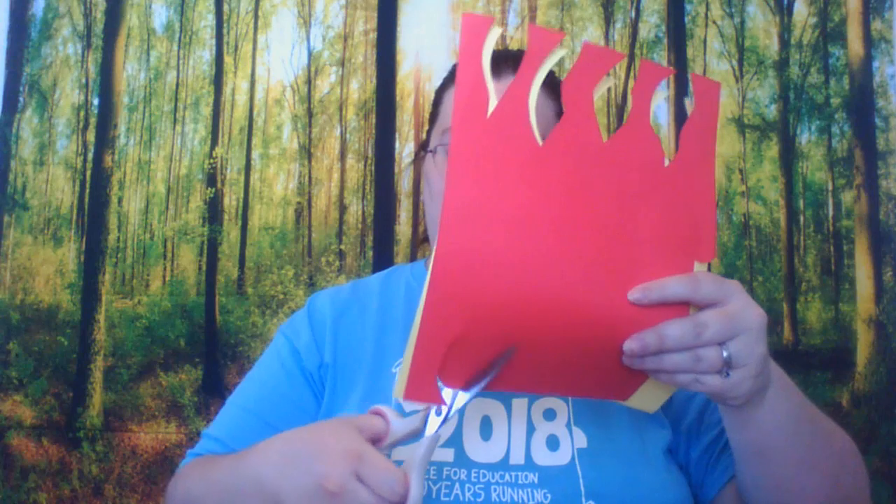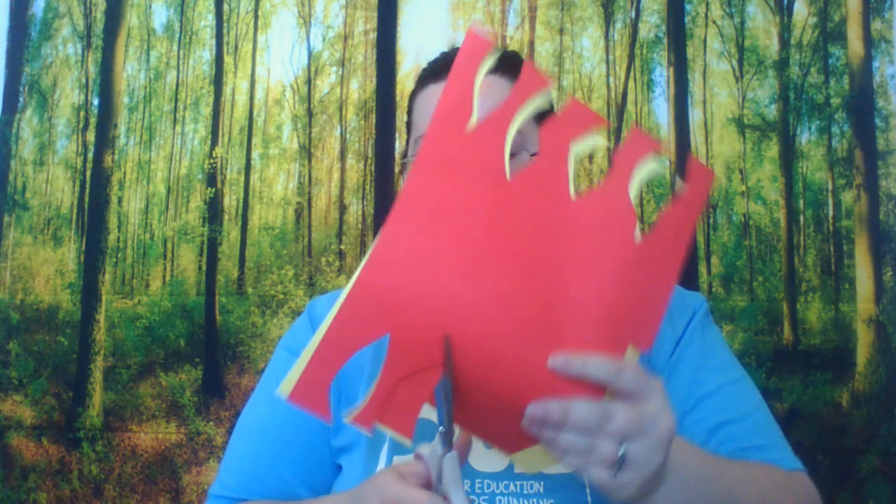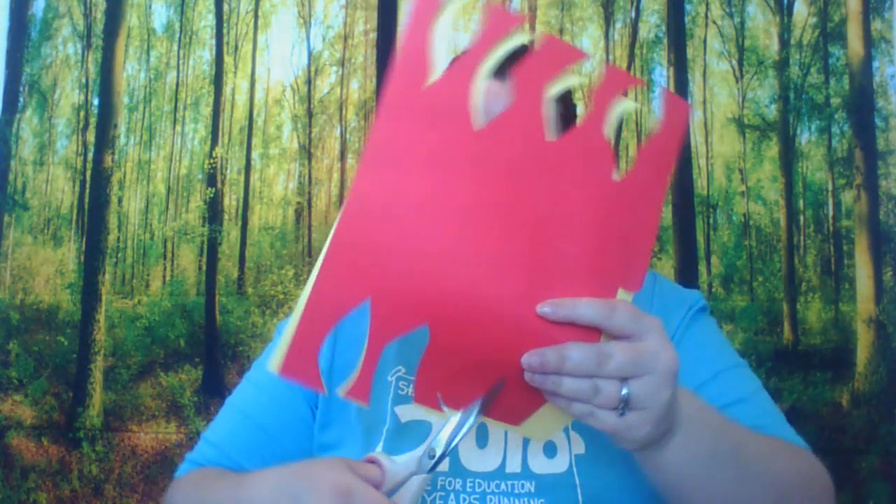So first we're going to make our flames. I just took some paper and some scissors and cut out some fun flame-like shapes. Then I took some foil and made some strips. These are going to be our flames.